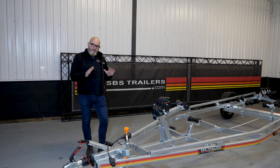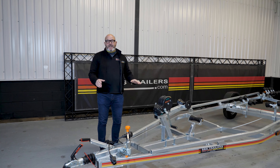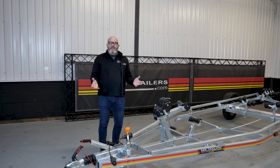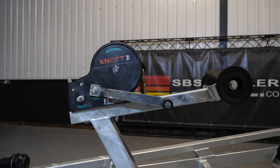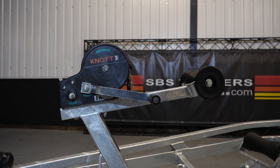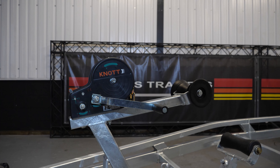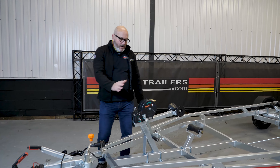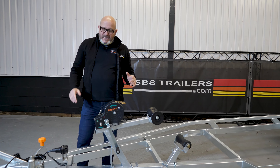As with all SPS trailers, this is a fully welded chassis which carries — unique in the trailer world — the limited lifetime warranty. Moving back, new for 2021: we've been a huge exponent of Dutton Haines winches and we still offer those, they're great, but we're also offering this Connaught version which has some added features.